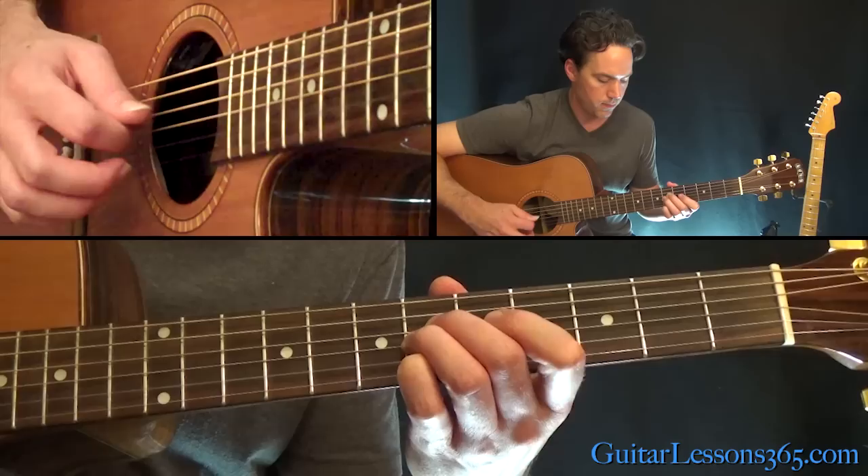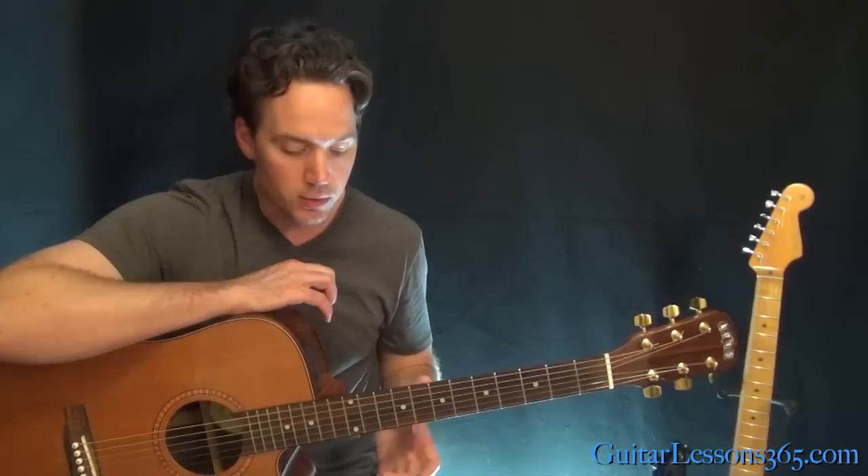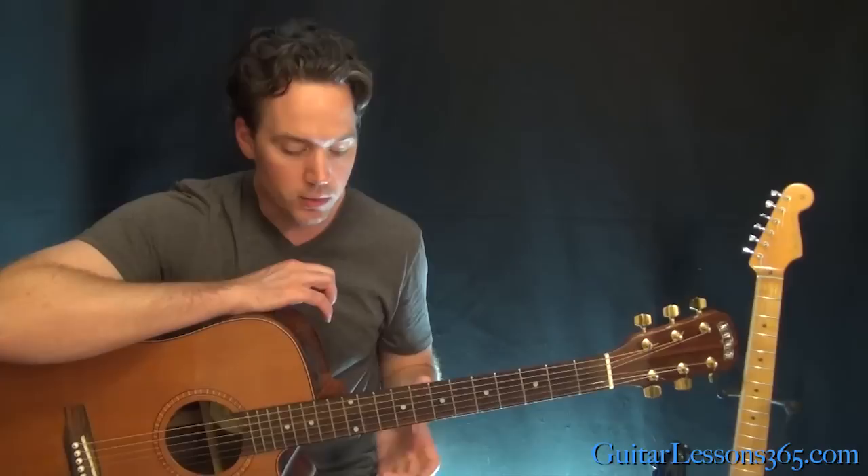So the whole lick together — that's about it for Ordinary World. It's a great song with some nice, interesting, really full-sounding chords and some cool little lead licks. Hope you guys enjoyed it — I'll see you again soon for guitarlessons365.com.